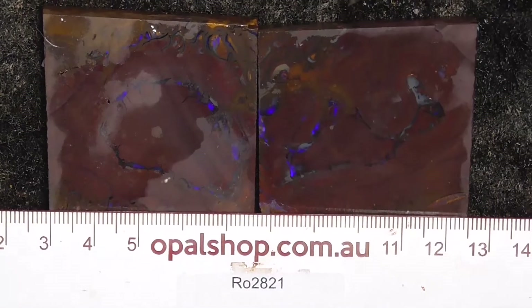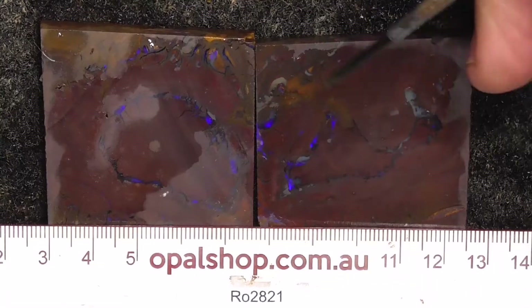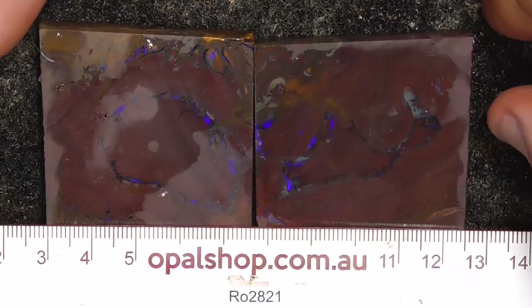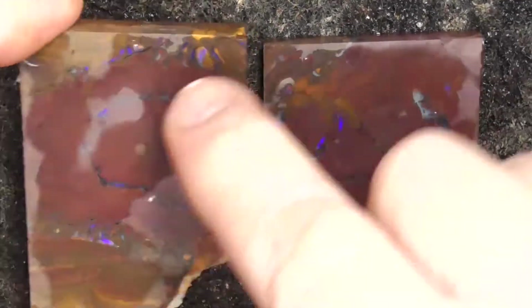G'day, here's a couple of pieces of koroite boulder opal from central Queensland, the koroite area. Rules in millimetres, the material's been wetted and the reflection that you'll see is the reflection of the light sometimes.